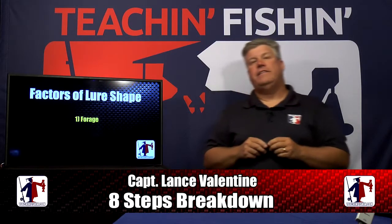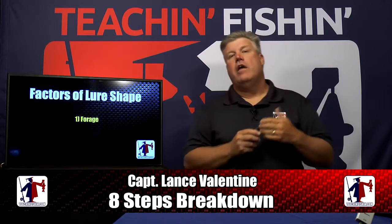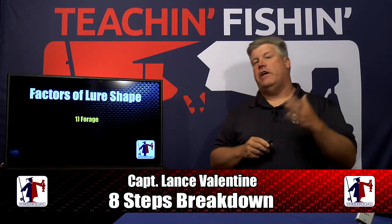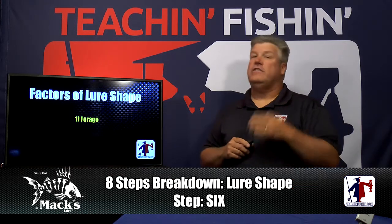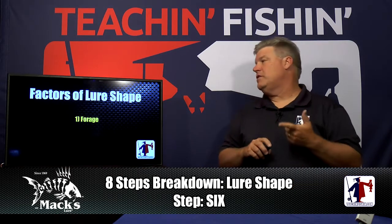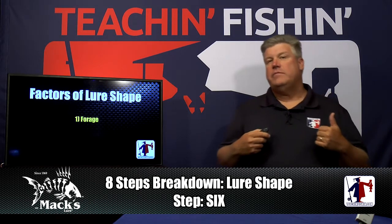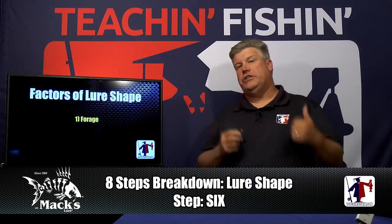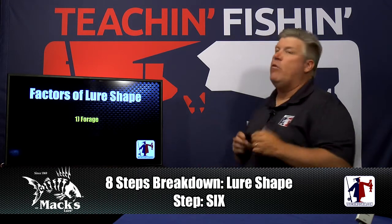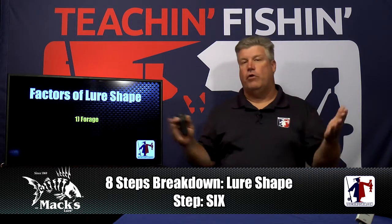Welcome back to Teach and Fish, and we're continuing on with our eight-step breakdown. Tonight we're concentrating on the last three steps: step six, lure shape; step seven, lure action; step eight, lure color. When you're thinking about what shape lure to put in the water, there's really only one thing you need to think about, and that is the forage.